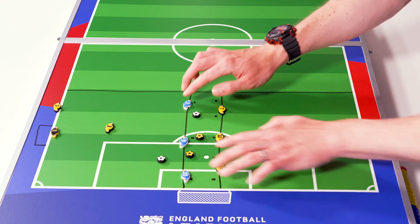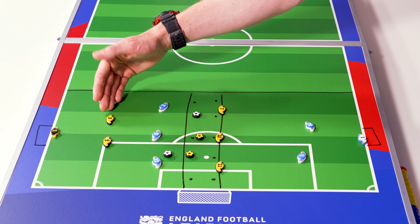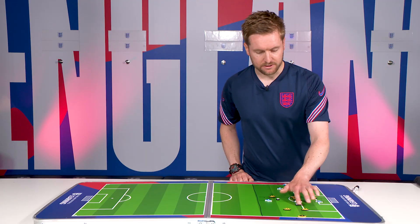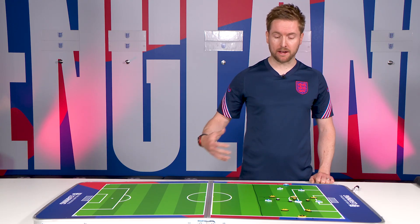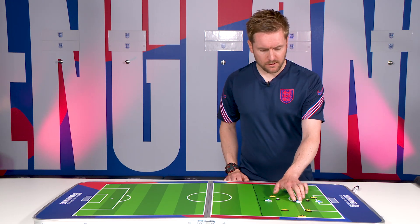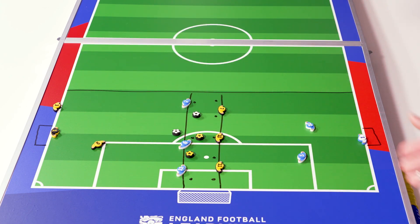The next two balls bring in the third attacker and second defender for a 3v2 — overloading three attackers against two defenders outfield, not forgetting the goalkeeper as the last line of defence and first line of attack. Then there's a fifth ball where the attackers have the power: they can choose whether to play a 2v1 or a 3v2. Whichever defender is rotating takes themselves out, and we play the chosen scenario.